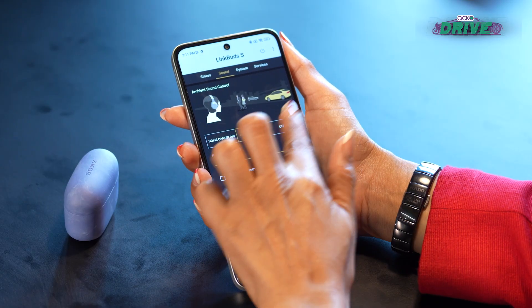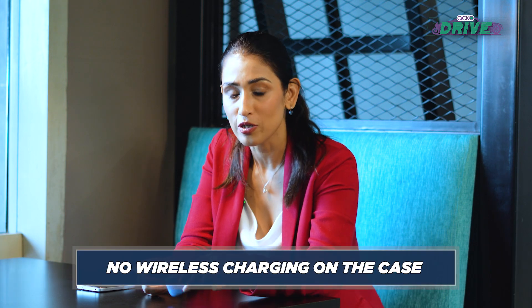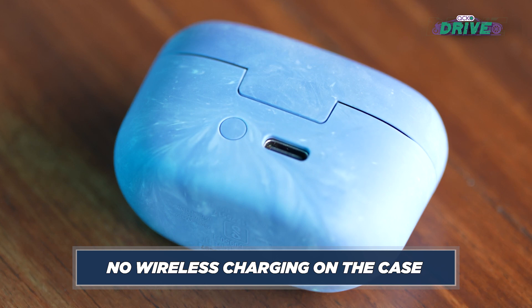Battery life is pretty much on par with the AirPods Pro 2. Sony claims six hours with active noise cancellation on, though with regular usage I got around five hours. With the case, you can get another 14 hours of juice — which is pretty good. It also supports Type-C connectivity and you get some fast charging as well.